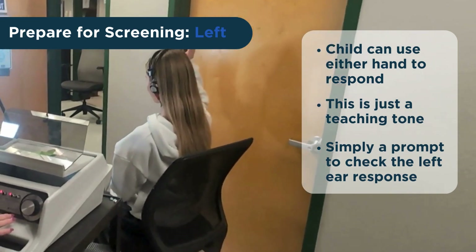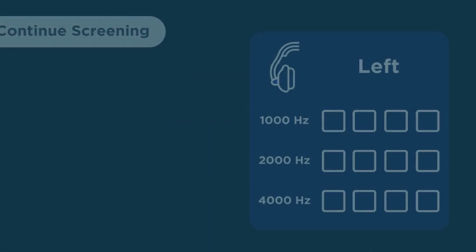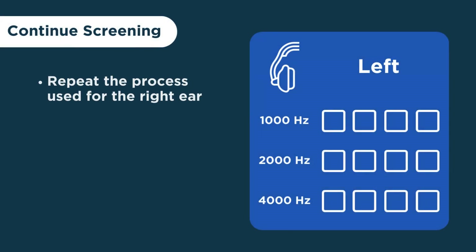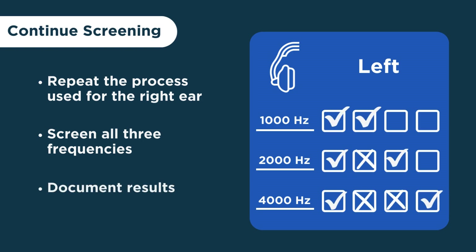If the child is able to make the desired response, set the decibel level back to 20 decibels and start the screening on the left ear using the same process used on the right ear. Make sure to screen all three frequencies — 1,000, 2,000, and 4,000 Hertz. Document the results at each frequency for the left ear when the process is complete.